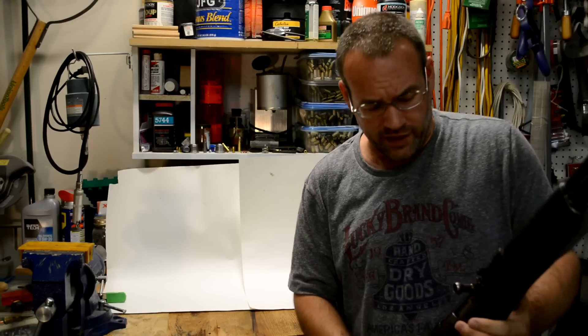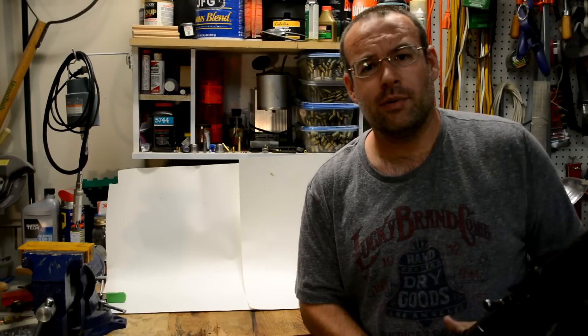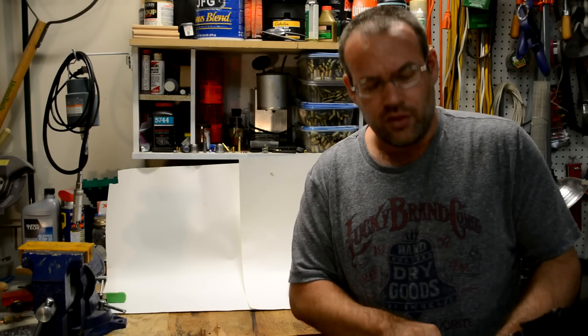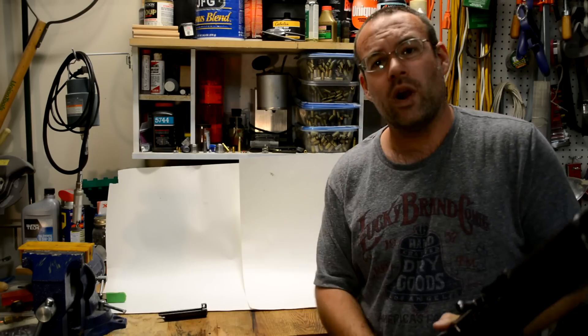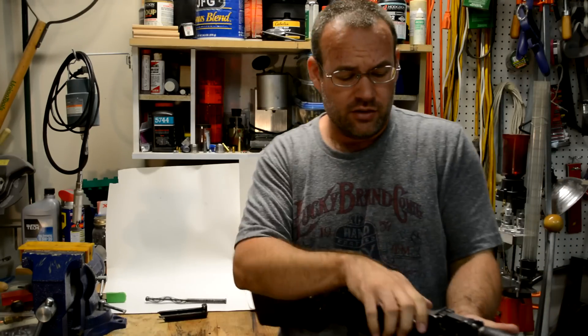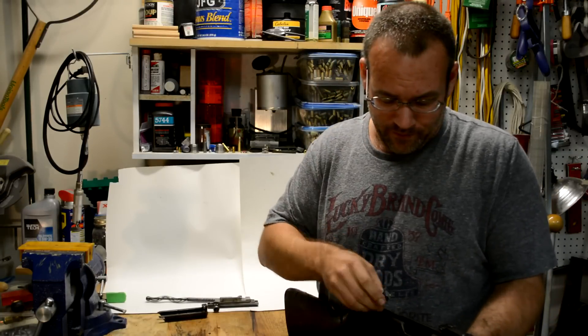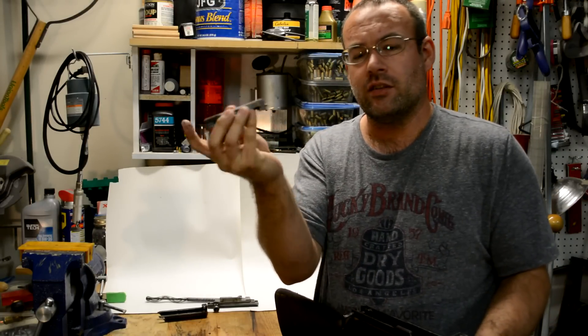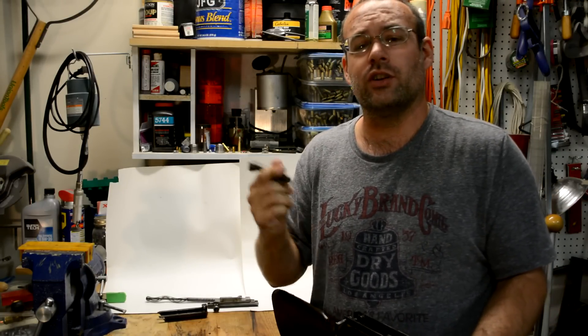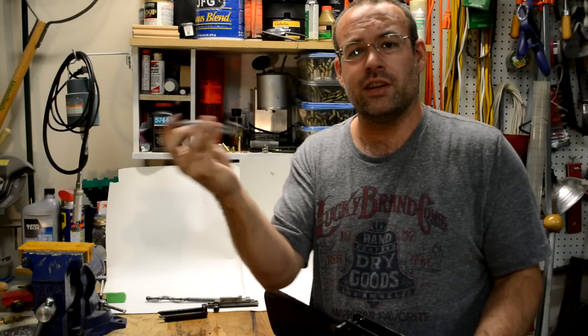Namely, the fear that people have when you talk about slam fires. There's even an industry out there where you can actually buy a specialized firing pin that includes a spring in it to return, so you don't run the risk of a slam fire because of the free-floating firing pin. There's no spring in that.